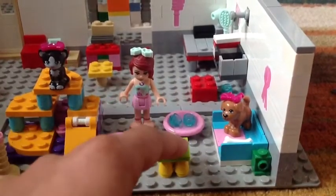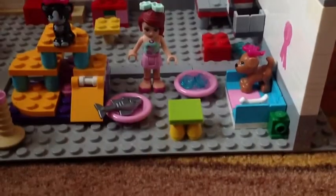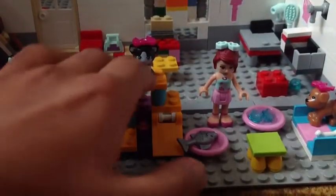There's a dog's play area where there's a bowl of water, a stool so the dog can jump on it, and a bone. There's also a doggy basket and I got that from the Lego Friends advent calendar. That area looks quite nice.